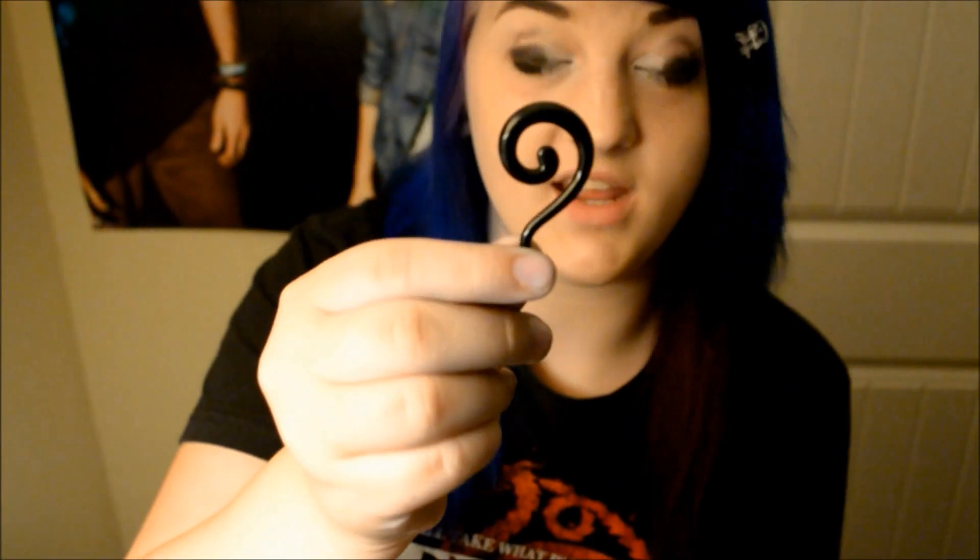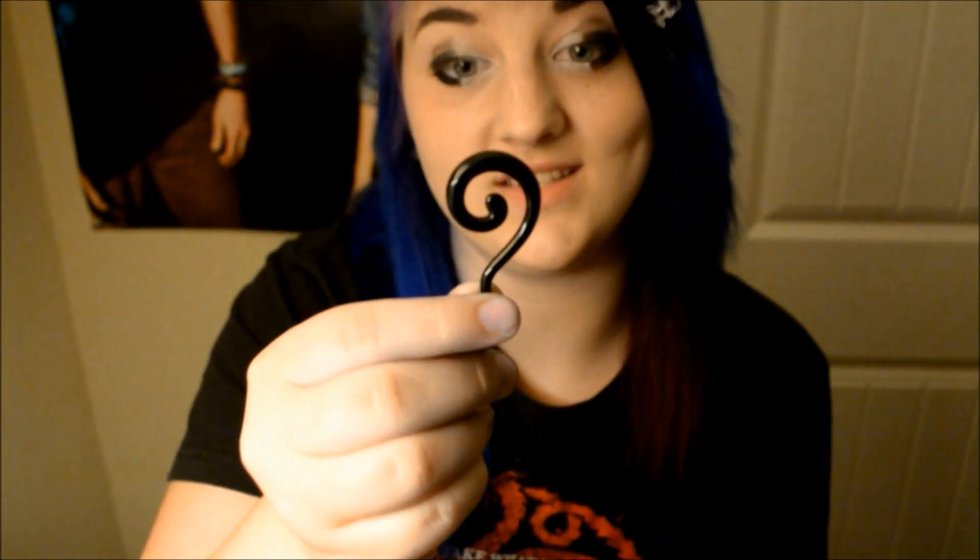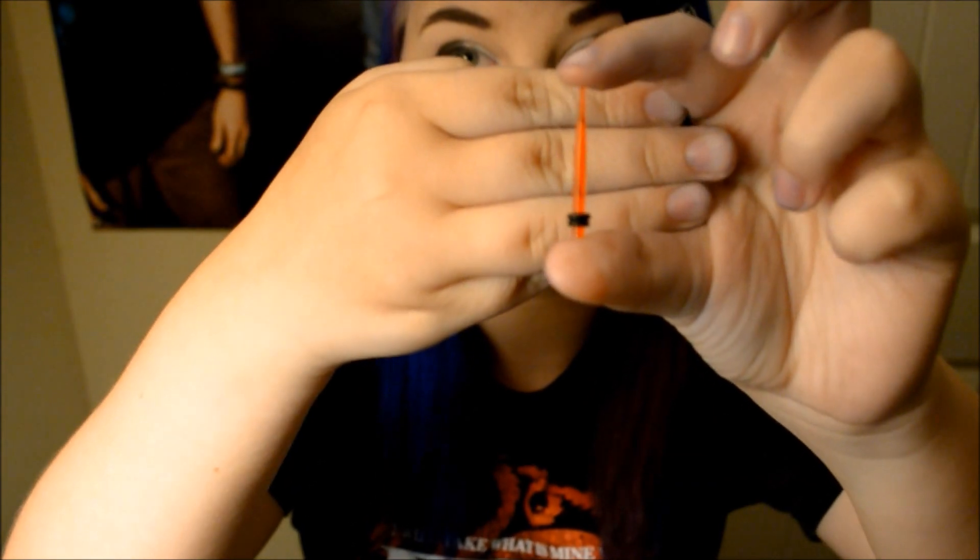Everyone tells me different stuff on these, but I call them spirals — that's what it said when I bought them, so they're spirals. Everyone says they're tapers but they look completely different. These are tapers! You're not really supposed to wear them as jewelry, but I don't care.